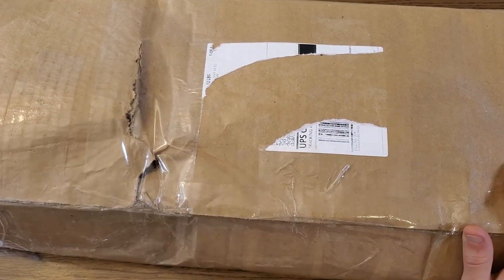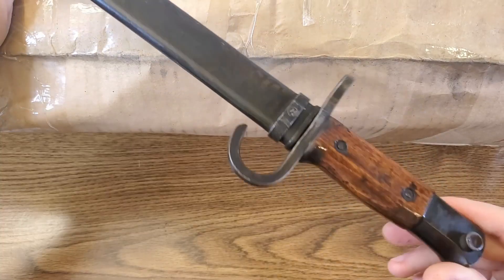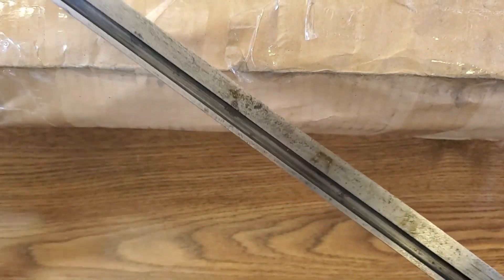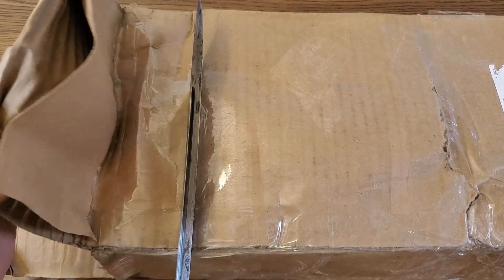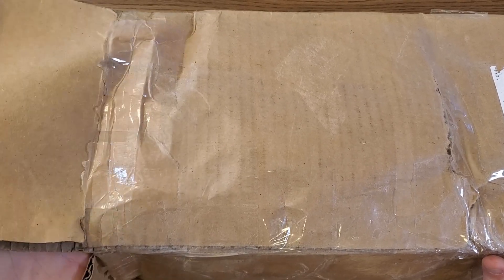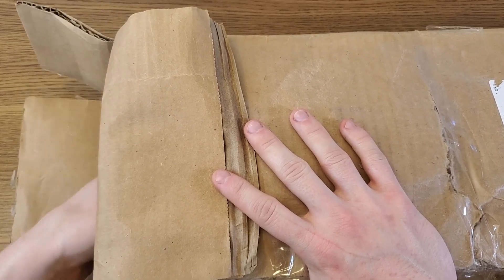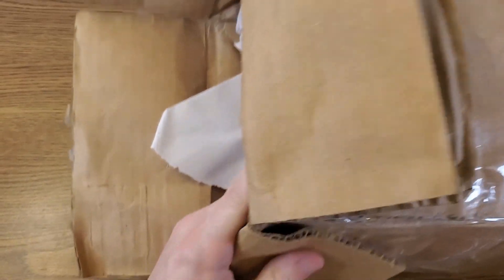UPS did me dirty on this one. I surely hope the rifle on the inside is still in decent condition. If you know what kind of bayonet this is, post it down in the comments — that's what we'll be opening the box with today. This rifle was actually scheduled to be delivered yesterday, and for some reason they had to reschedule delivery to today. I guess it went back to the local facility overnight and they just kicked it around and left it out in the rain.